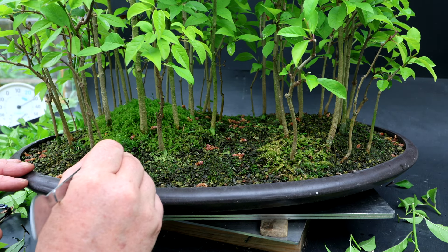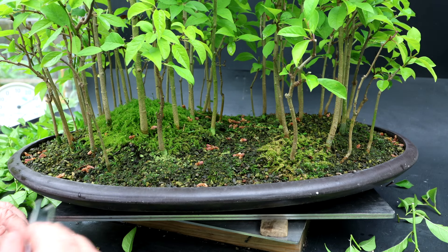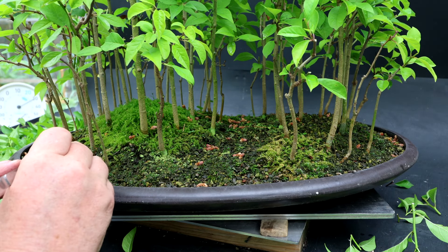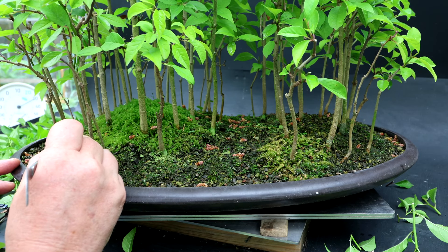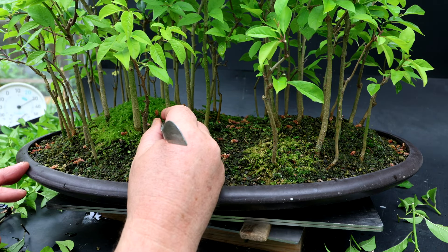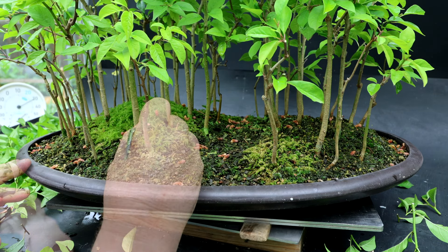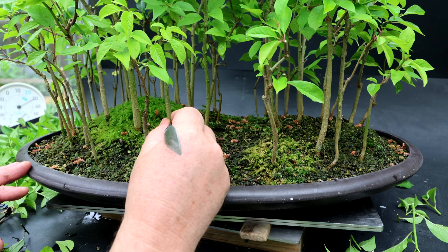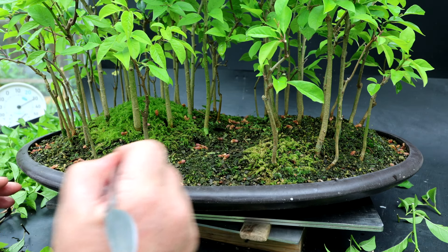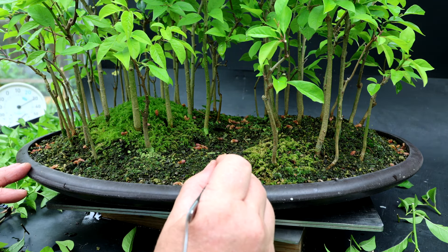It is so hot and humid that my glasses are steaming up. It's 30 degrees Celsius in the greenhouse and I don't have any fans running because it's the same temperature outside. I've already weeded this forest three or four times already — it had this Irish moss growing in it and I've been trying to eliminate it. Every time I weed it there's less of it. You don't want your Irish moss flowering, otherwise it sends out hundreds of seeds and makes it almost impossible to get rid of — it grows everywhere. Regular weeding is always a good idea on these forests.